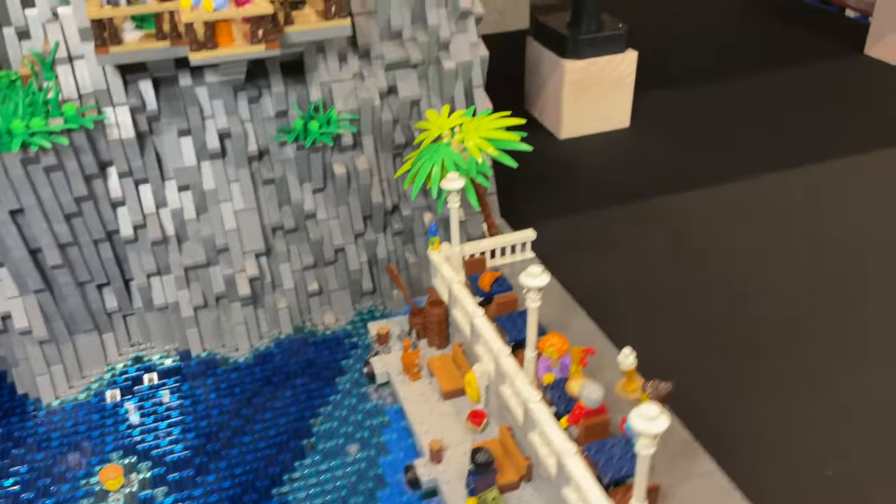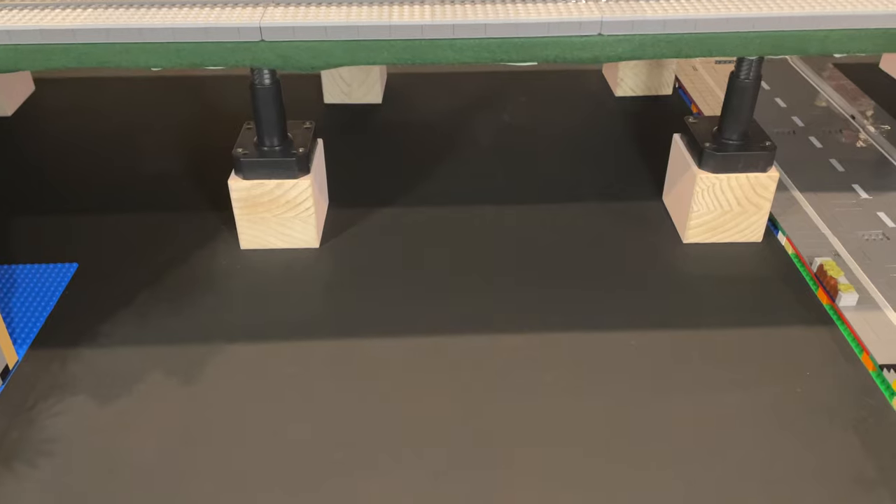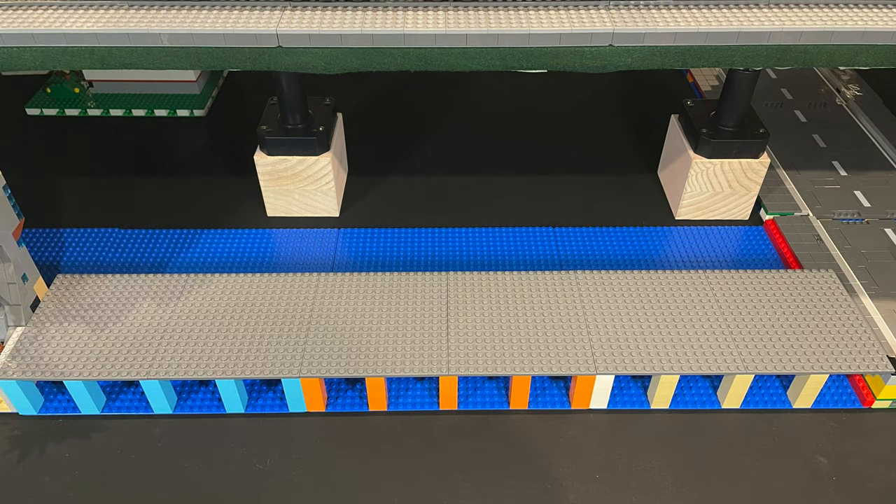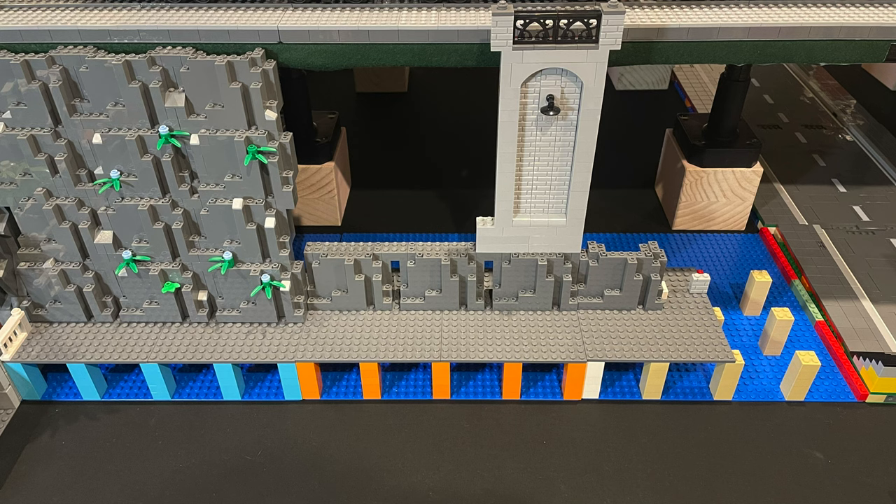This will fill in the gap between the upper and lower levels. I add mill plates at 5 bricks high to sit at the same level as the promenade before adding a row of burps as a stable base for the city walls.